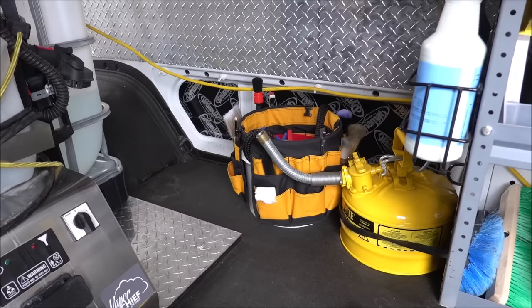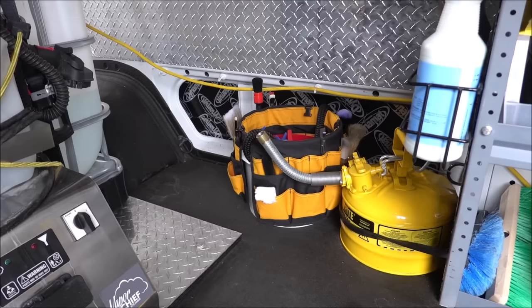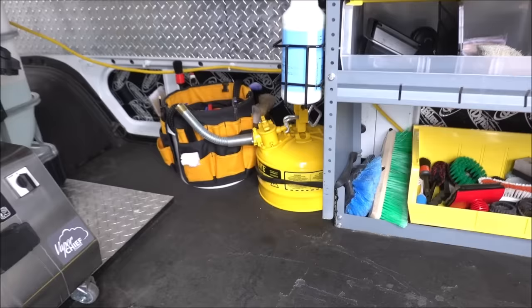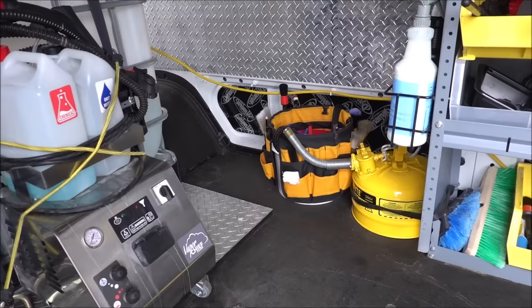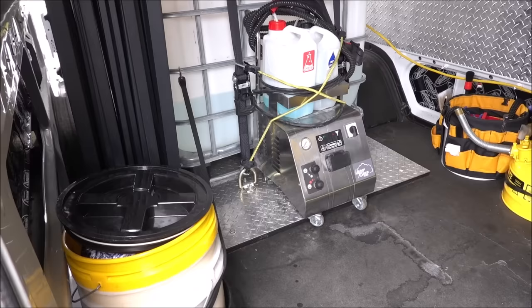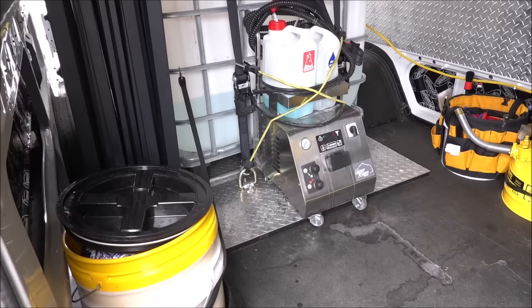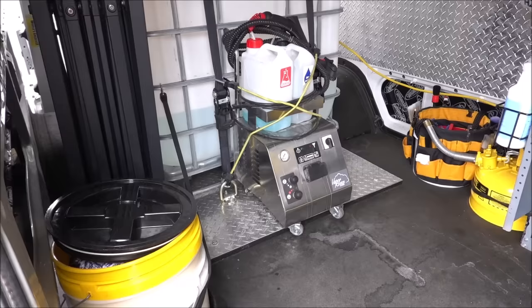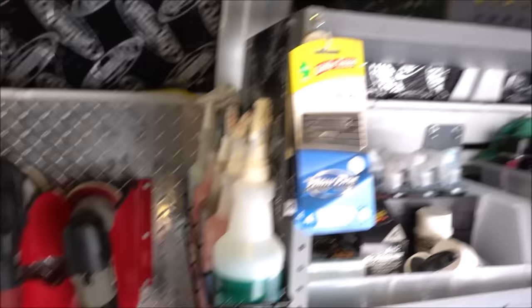I'm probably going to get rid of that interior bucket — I just store brushes and stuff in there, nothing I really use. Got my two-and-a-half-gallon gas tank to fill up my generator as well as my pressure washer if they run out of gas on the job. Got my Vapor Chief 125 locked up to my water tank — it's an awesome steamer. I'd recommend the Vapor Chief 125, or if you don't need chemical injection, the Vapor Chief 100 for approximately $899 to $1,000.